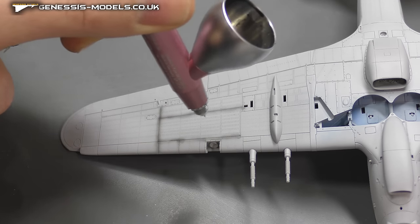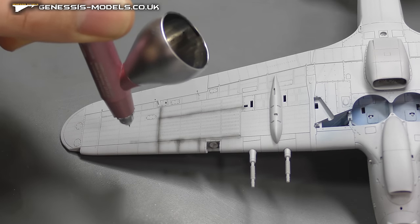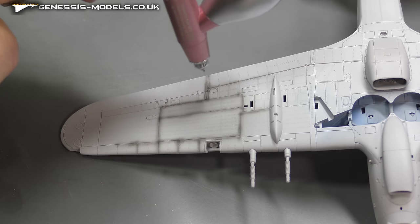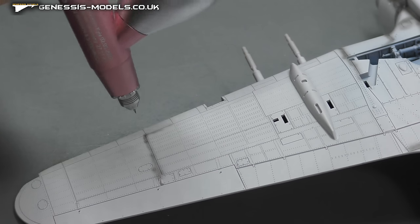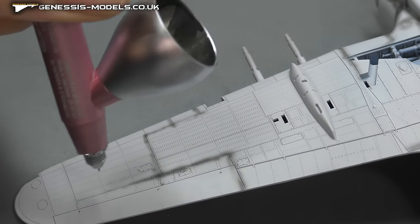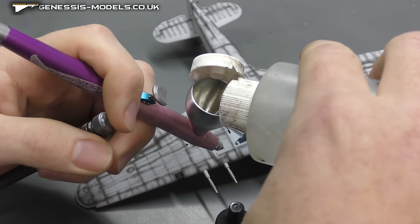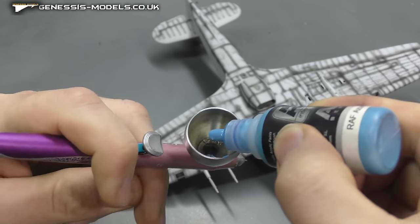We're now going to move into the spray stage and into some pre-shading - pre-shading all our panel lines so when we put our main coat on top the black will show through and give us a nice bit of weathering. I'm on a 50/50 paint mixture here, around 18 PSI. It's really about getting your biting point and just keeping your airbrush moving. For any flat spots, I like to just squiggle some mottling effect to give a bit of interest to those flatter areas.